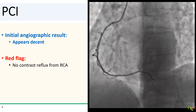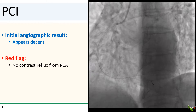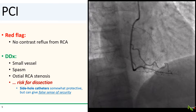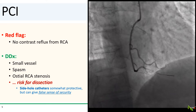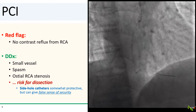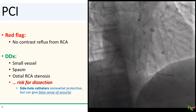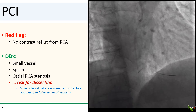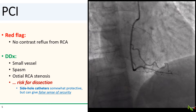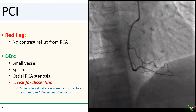But there is one red flag on this angio: there was no contrast reflux from the ostium of the RCA. You can see the lack of reflux better from this view. So what's the differential here? Well, first, it could be that the RCA is just a small vessel that barely accommodates the guide catheter. Second, it could be ostial vasospasm. And third, there might be an ostial stenosis that perhaps we just didn't appreciate very well at first.